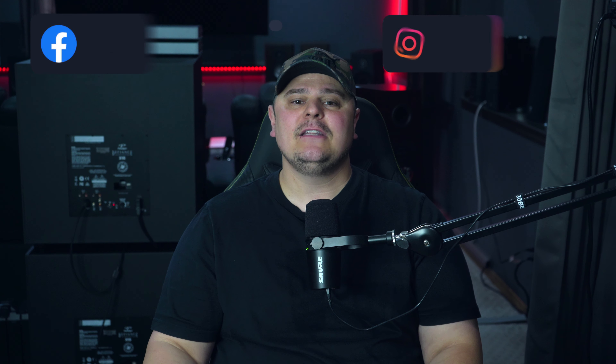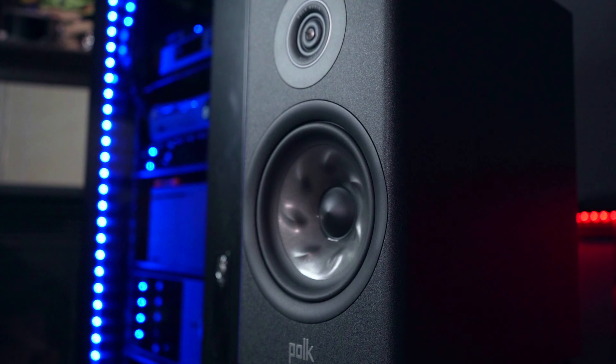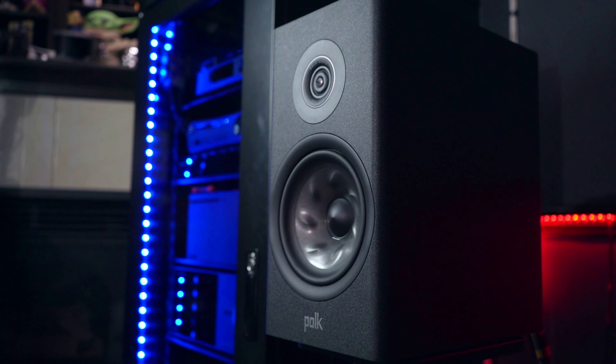Let's get things started with the price. At the time of this recording, the R200s are on sale for $599 US per pair, but the regular price is $749 US. If you want to know the current pricing, just click the link in the description. I absolutely think these speakers are worth their price. I know this has become a cliché, but they do punch above their weight — offering a nice-looking, well-built speaker with impressive sound quality.